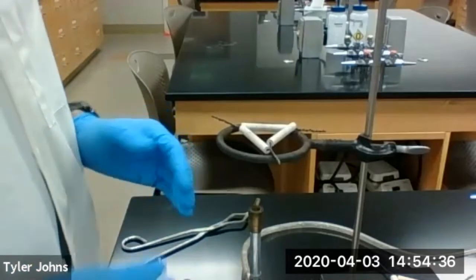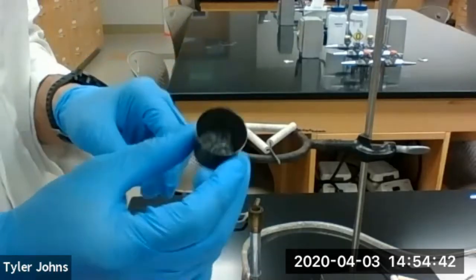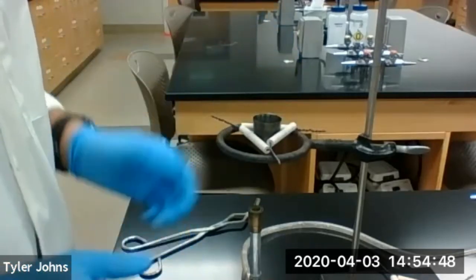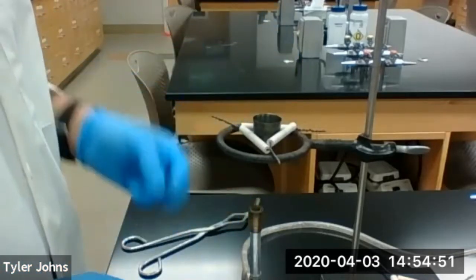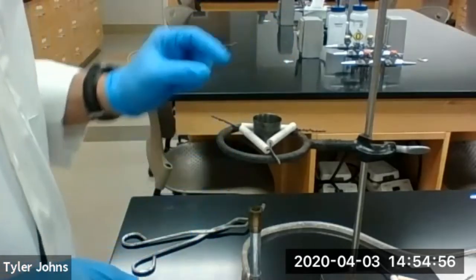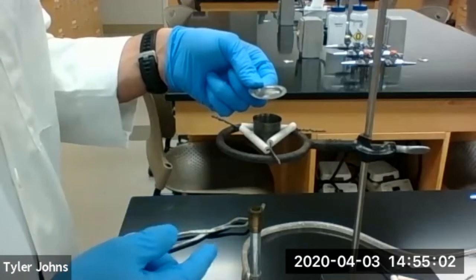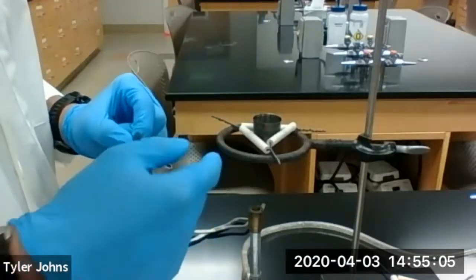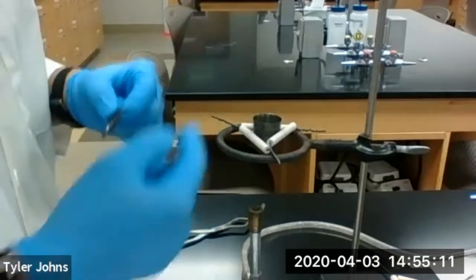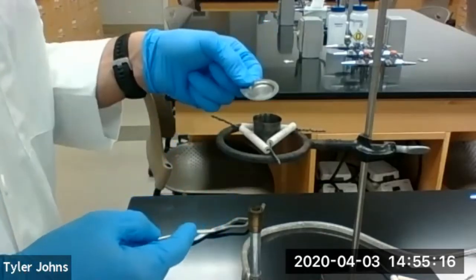For this next part we're going to start heating the crucible with the magnesium inside, set on our clay triangle. We're going to start heating with the crucible cover off. As soon as the magnesium catches fire, I'm going to put the crucible cover on and continue heating for about a minute or so. Then I'll remove the crucible cover, and if it catches fire again I'll put the crucible cover back on and continue heating. We'll repeat that process until the magnesium no longer catches fire when the crucible cover is removed.